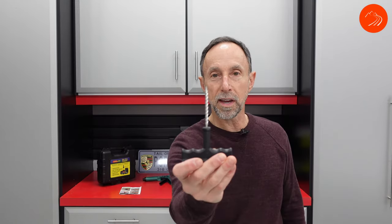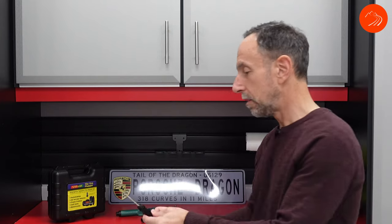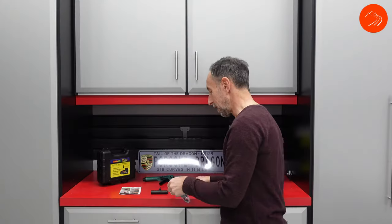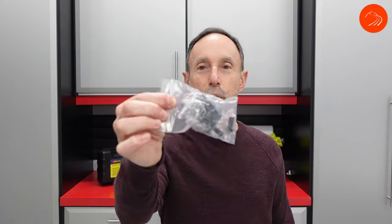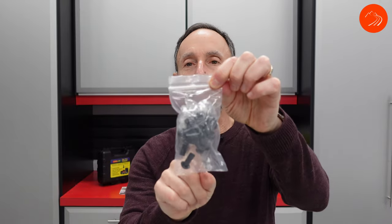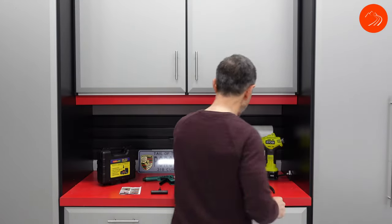The next item is the reamer rasper. Next is the probe tool — you've got to love these names. The next items are the actual plugs themselves. These come in a sealed bag and I recommend you keep this bag sealed because they are lubricated. And last but not least, once you get the tire plugger in there and have a little bit remaining outside the tire, you use this little razor knife to slice that off.